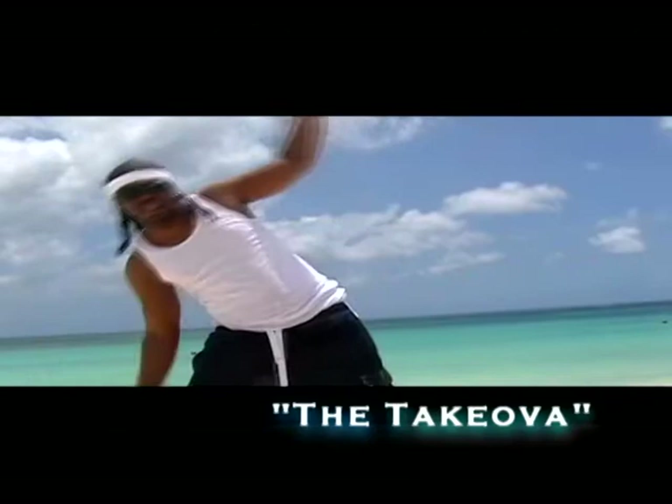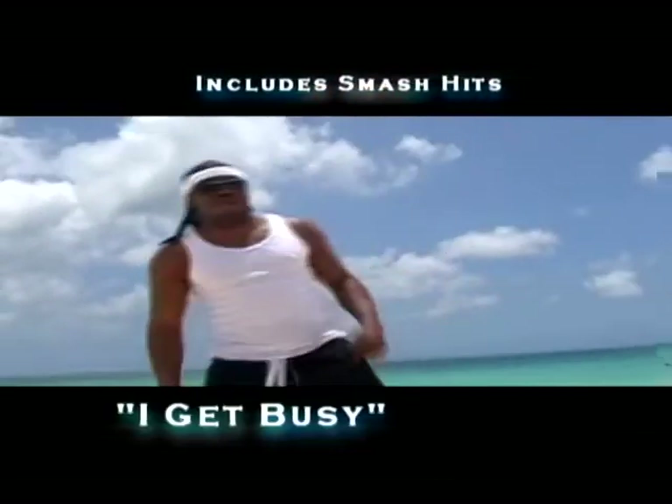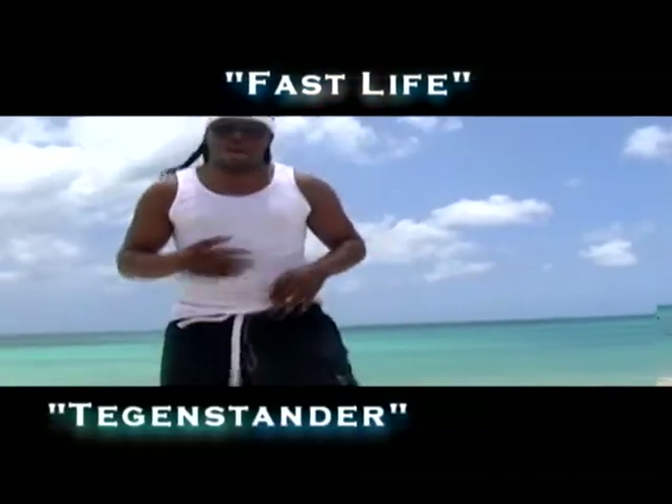Feel it in your ankles. Feel it? Now we move on to balance. That's how you do it right here. It works for the abs. All the muscles in the abs are ready.